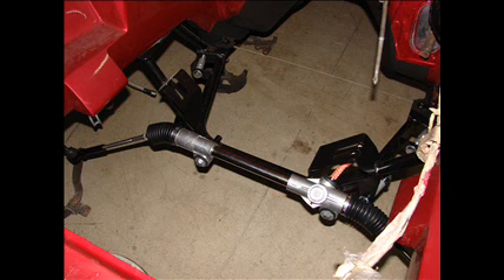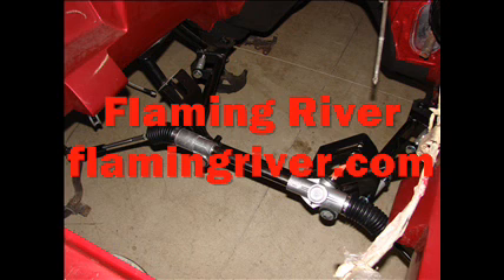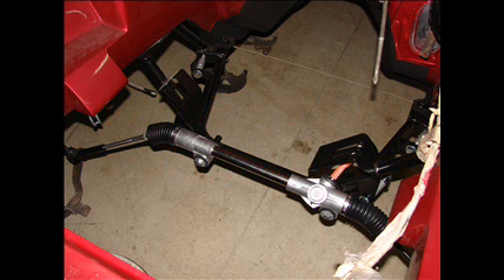For the rack and pinion unit, I chose the Flaming River manual four-turn lock-to-lock chrome-plated unit. It is a beautiful unit — I'm putting one of these in my 427 Cobra and I really like their product. If you're going to buy the Flaming River unit, I highly recommend purchasing it as a kit. It comes with the bushings and the tie rod ends.